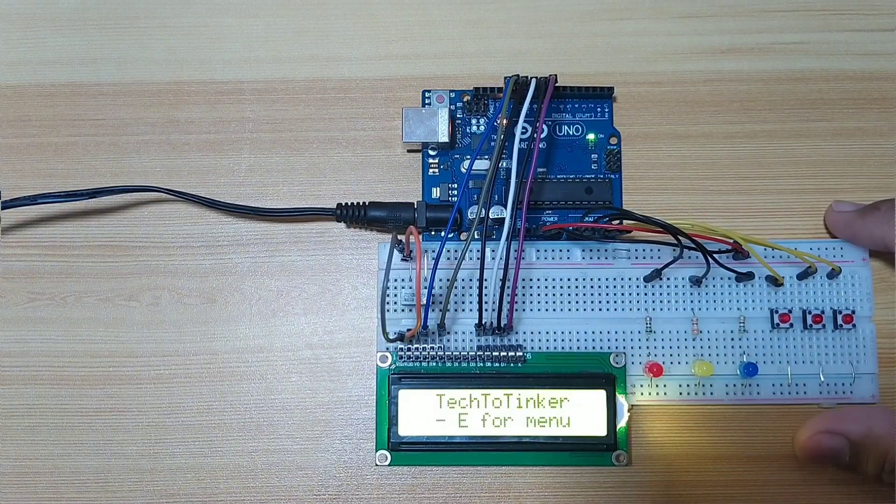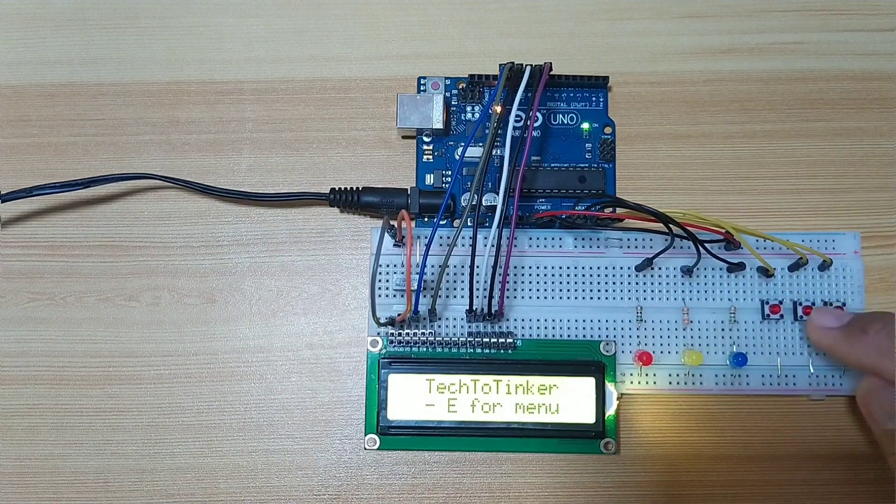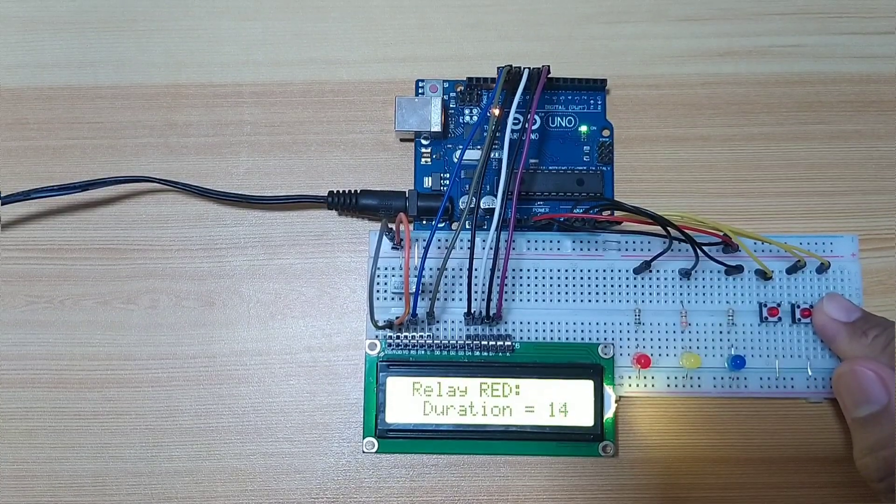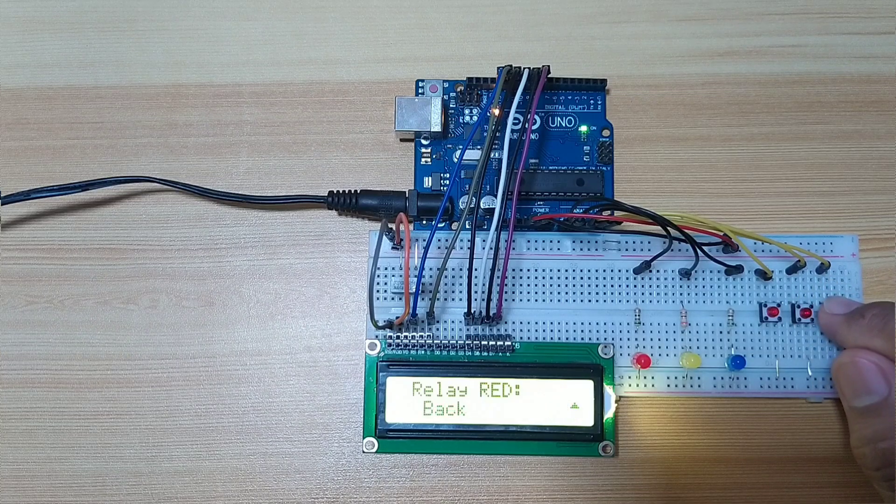Does our Arduino microcontroller capable of doing two or more tasks at the same time? The answer is no, because Arduino microcontroller is a single-core microcontroller, and it is processing every task in sequential manner.